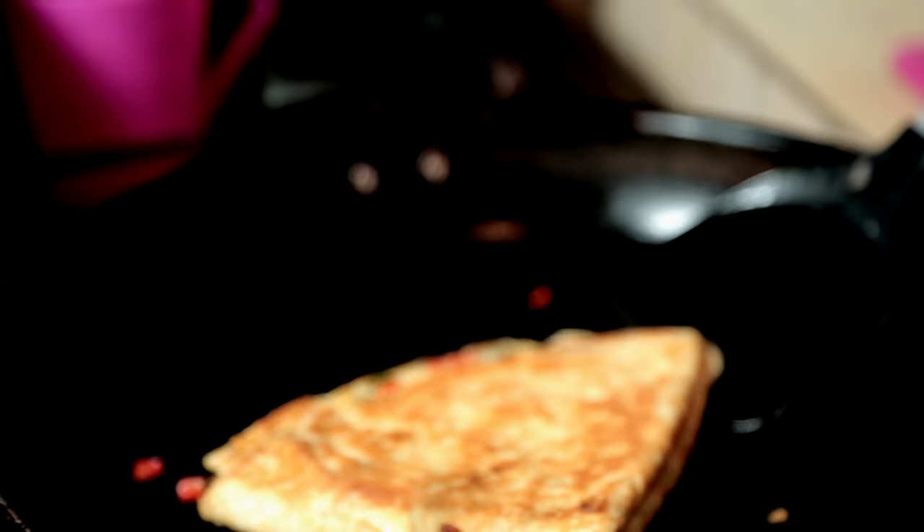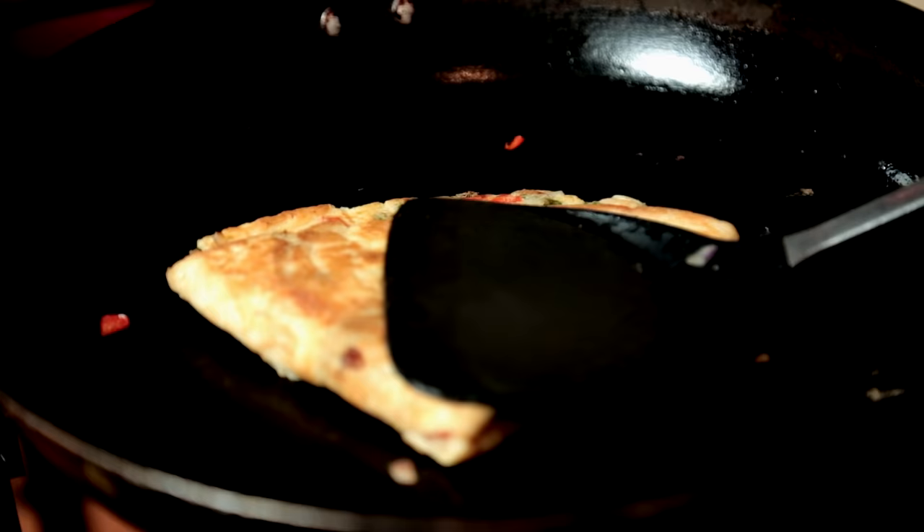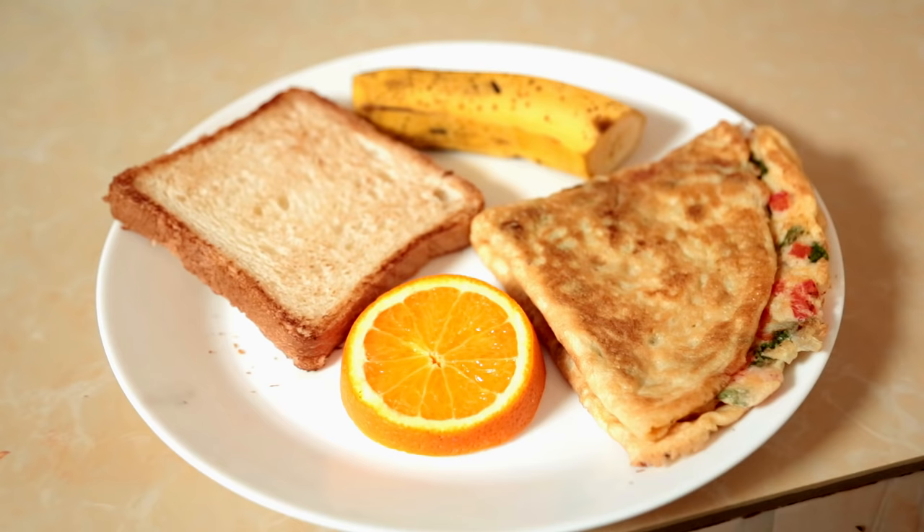So our egg is ready. Look how pretty it looks! These are two eggs but it looks like there are four eggs because of the fluffiness. And now it's time to serve our fluffy omelette.